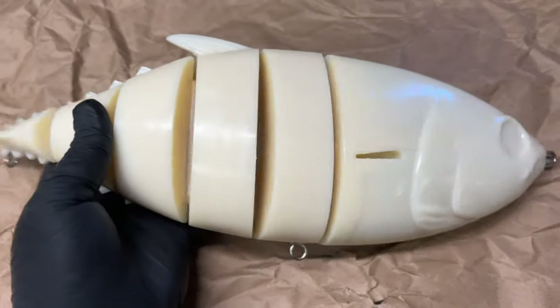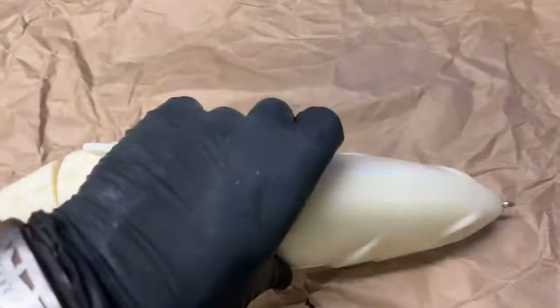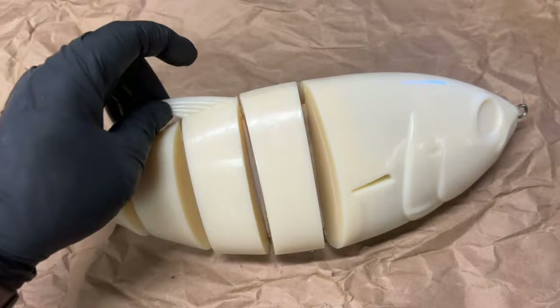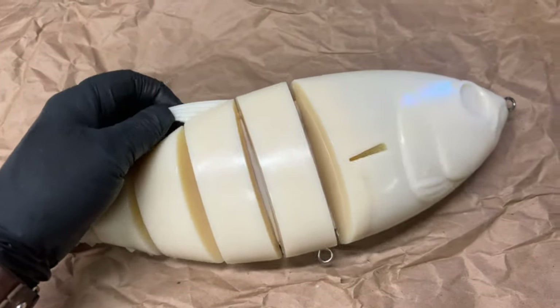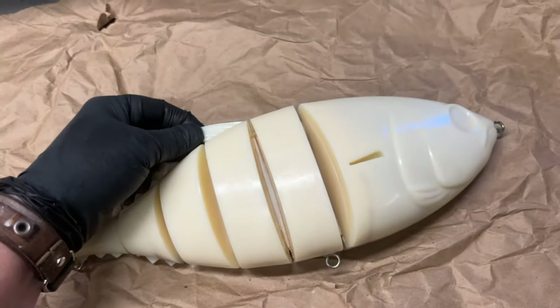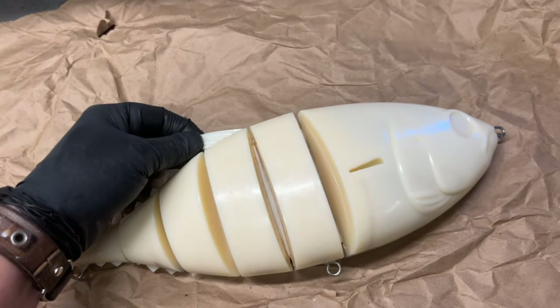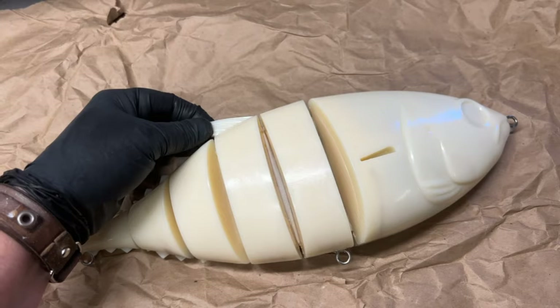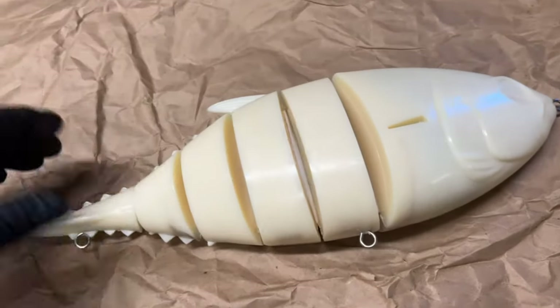Pros and cons: it swims upright, so it's ballasted okay. It's got a hard fin on the top, which could break off because this thing is so heavy — it's about 2 pounds, 2.9 ounces, something like that. I don't know. It's big, it's heavy.